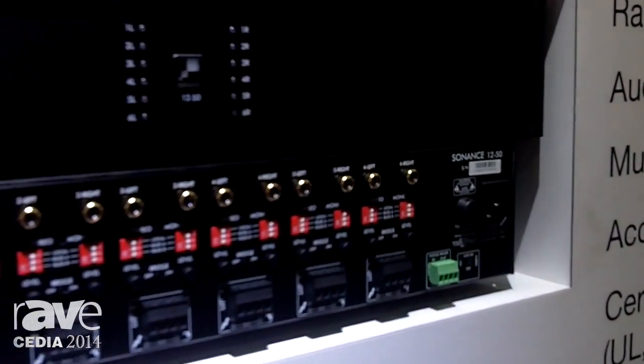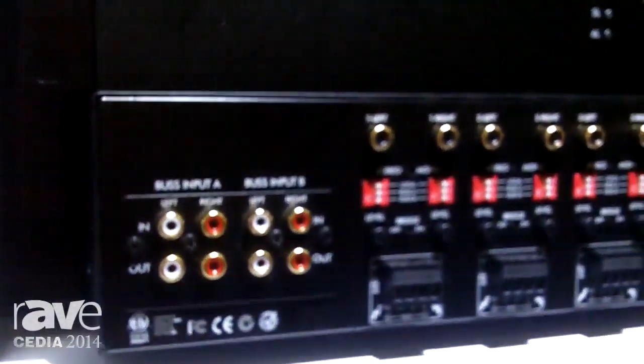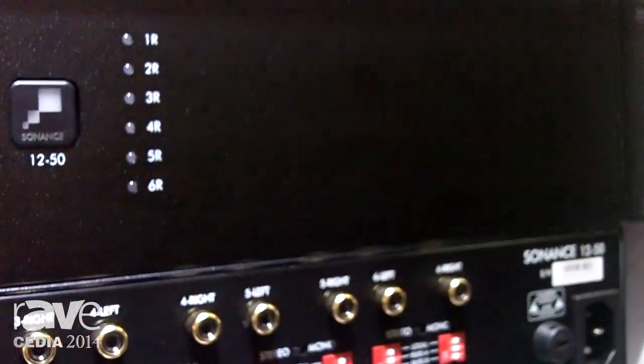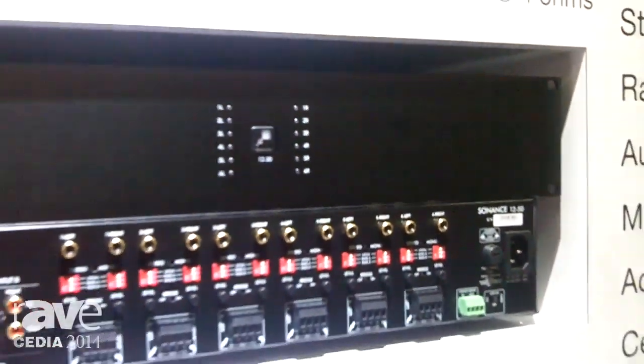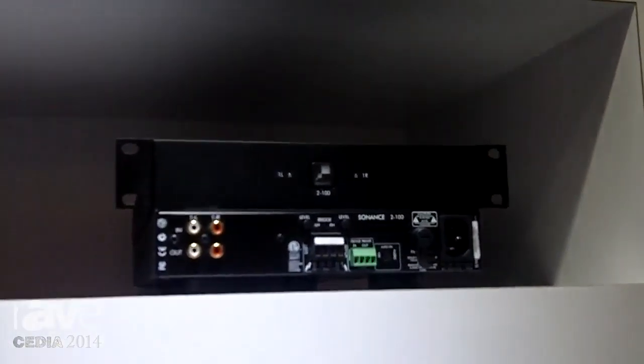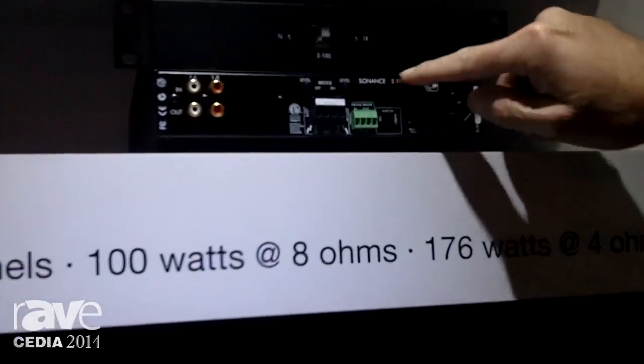The new amplifiers feature a very powerful class D amplification and they're 93% efficient, which means they're not only high power but they don't generate a lot of heat. In fact they're convection cooled and not fan cooled. The really good thing about that is we've been able to make them totally stackable — the feet can actually be removed and they can be stacked directly on top of each other.